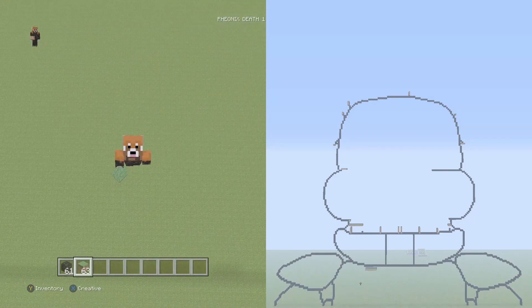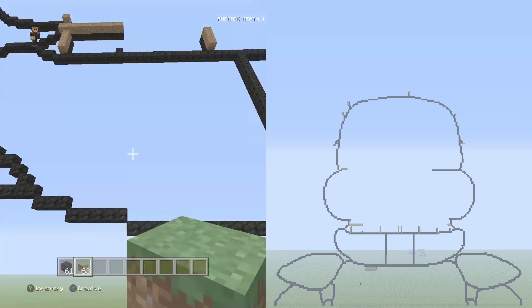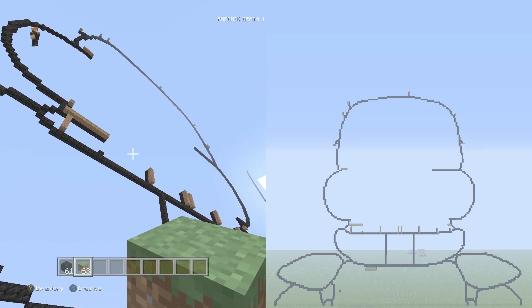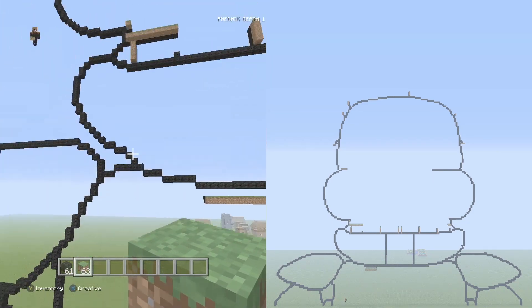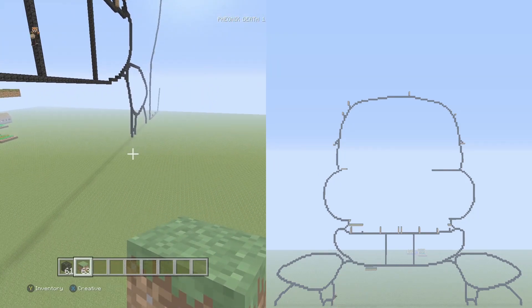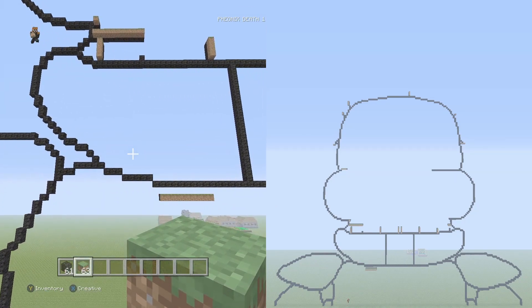Hey, what is up guys, Phoenix here and welcome back to another part of our Glamrock Freddy pixel art tutorial. I was going to focus on inner detail but last time I realized I didn't do the hat or the ears. I like to make sure the outer frame is completely done before moving on, so we're going to do some cleanup, cover the bow tie and stuff we missed, then do the ears and hat, and then focus on the interface all at once later on.